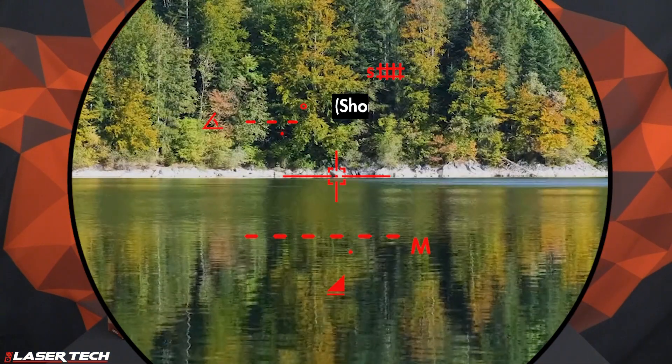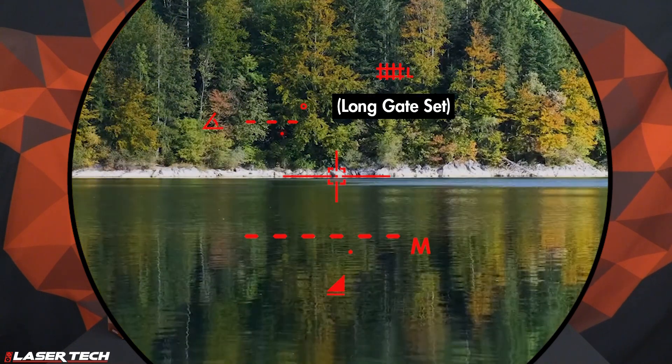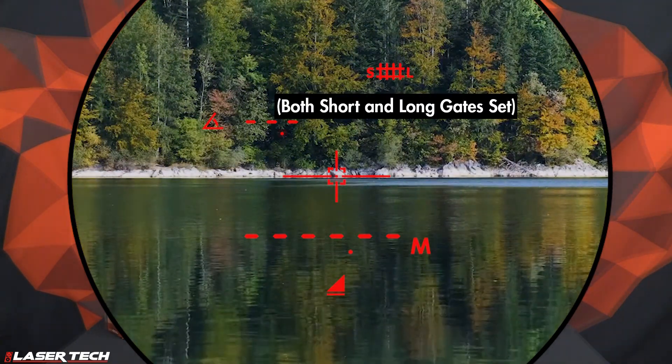We incorporated a new feature called Range Gate. This is where we can set a window of short or long ranges, restricting the laser from measuring outside that window so we can only acquire targets at specified ranges.